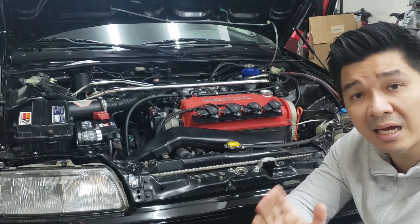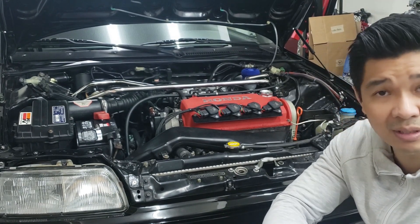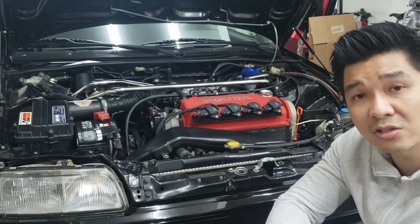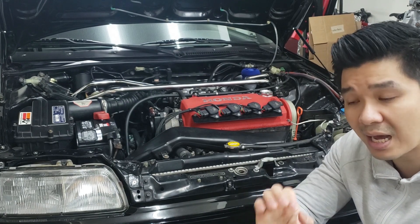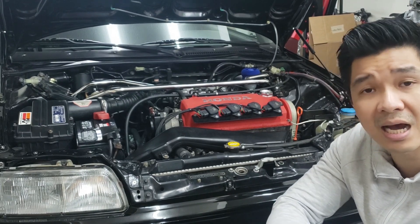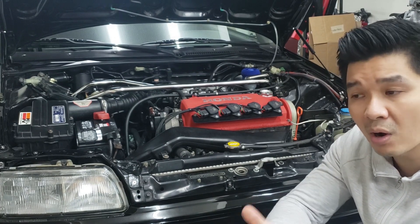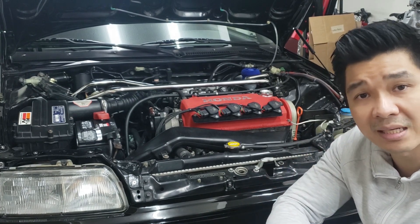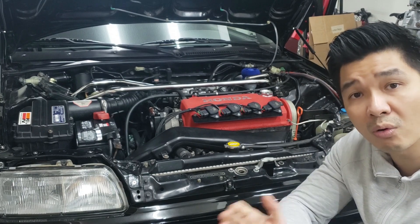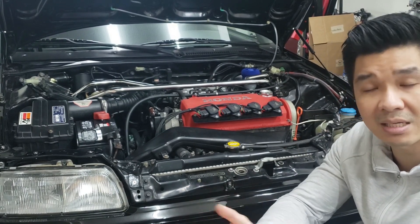You can also run a 99 to 2000 D16Y8, but again the intake manifold is where there's a change. The 99 to 2000 D16Y8 has some air injection holes in the intake manifold which, if run as-is, will cause the idle to be really weird. You can fix this by either plugging those holes in the 99 to 2000 intake manifold, or swapping to a 96 to 98 manual intake manifold.